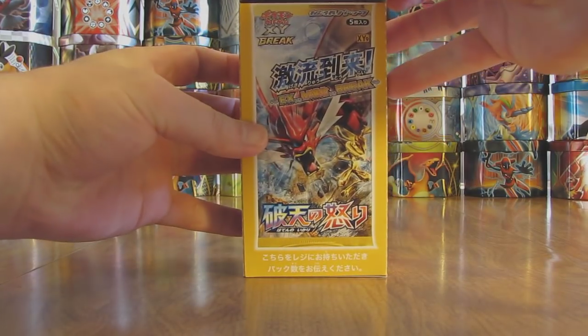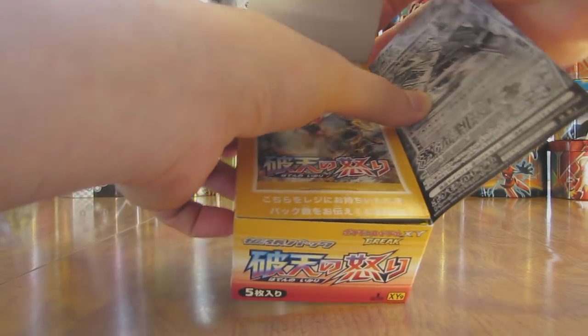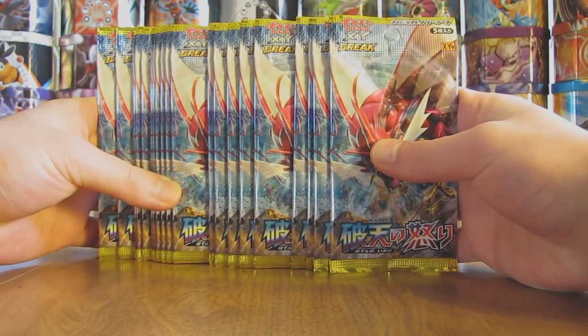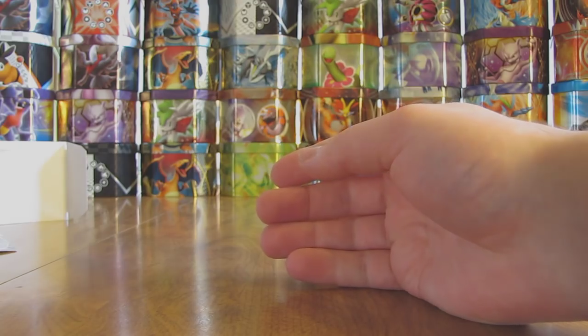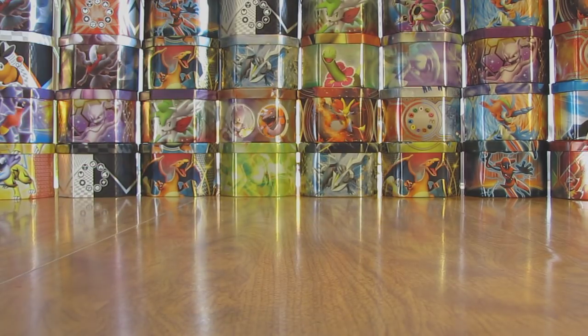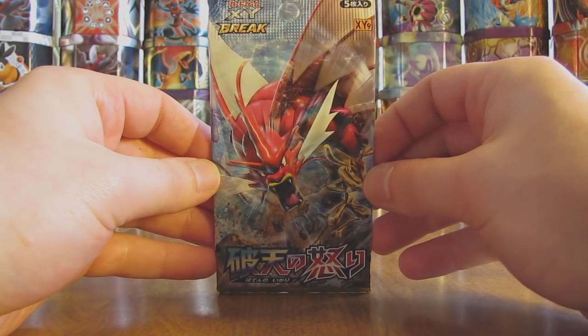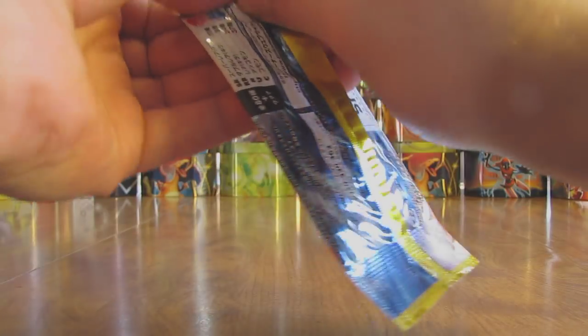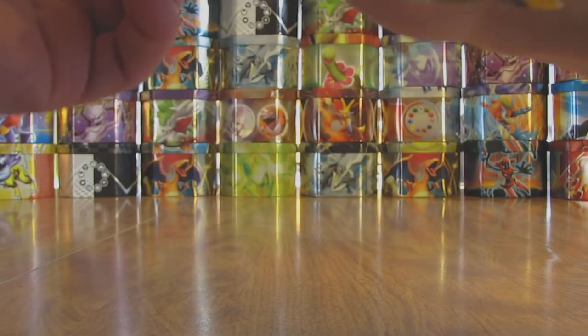I'll open it up here. The boxes are pretty neat looking on the inside. I'm going to take all the packs out and then show the rest of the box. Here's all 20 packs. Here's what the inside of the box looks like. I've opened all of the newest Japanese sets on YouTube before. This is XY9 — it is a first edition booster box. May have to get my scissors; I just have the baby ones today.